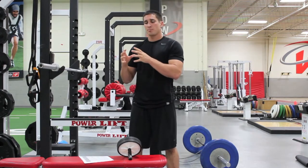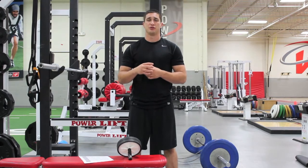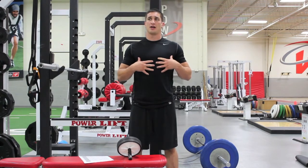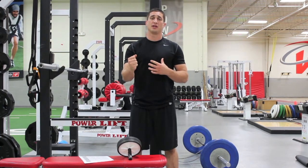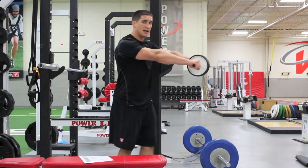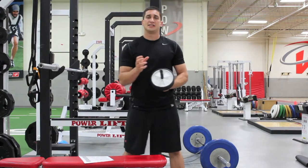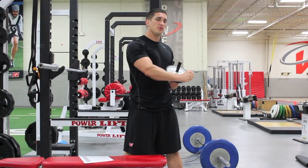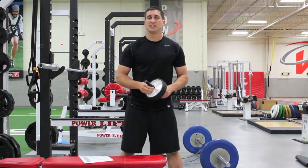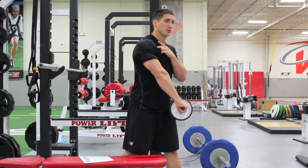The problem with the barbell rollout is the fact that it's dependent on gravity as your resistance. Your body weight is your resistance — you're pulling that barbell or device into your body. But the problem is, the second half of the movement, as you get towards the end, you kind of lose most of your resistance as the roller or barbell gets under your axis of rotation — your shoulder.